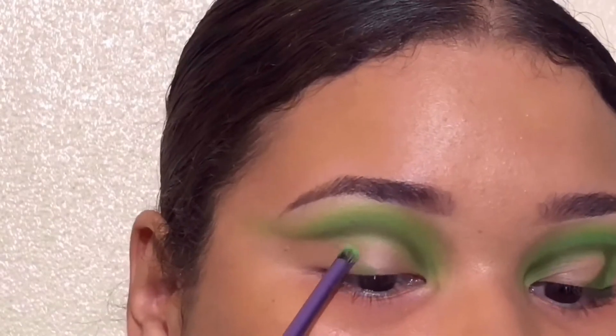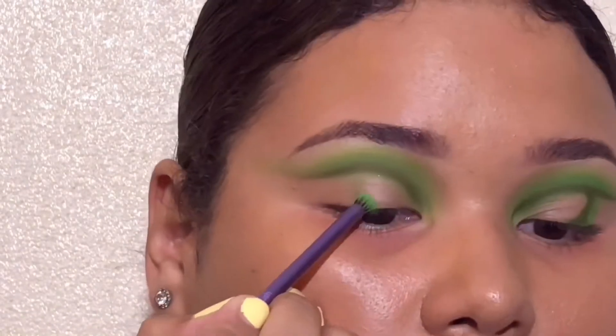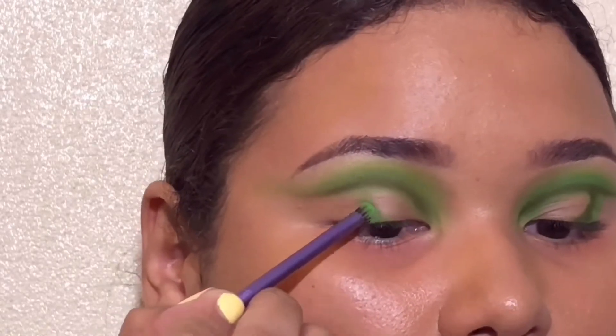So now I'm going to grab this neon green shade again — the one we used up in the top — and we're doing the exact same steps just in a different style and on the actual eyelid.